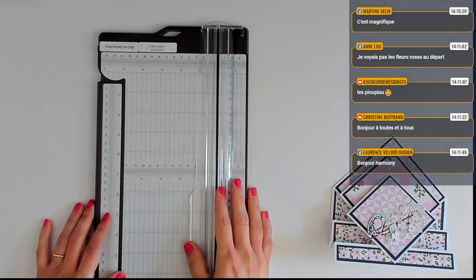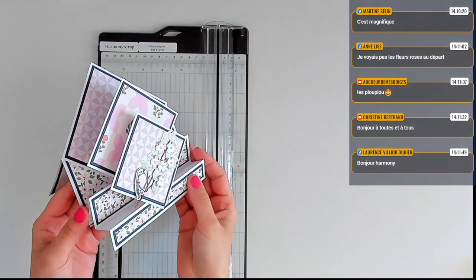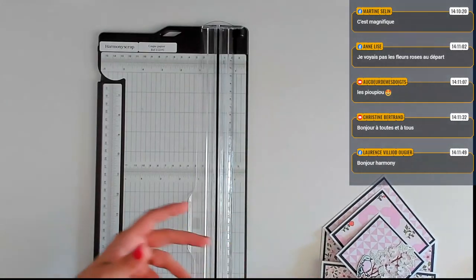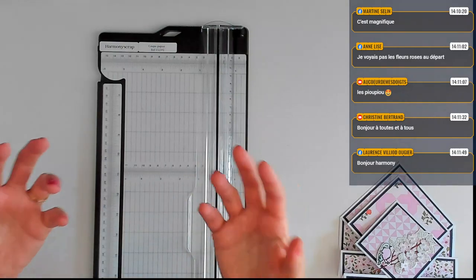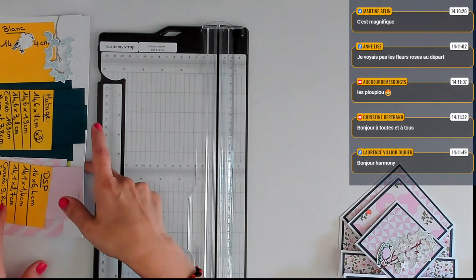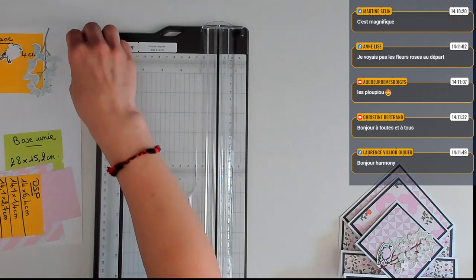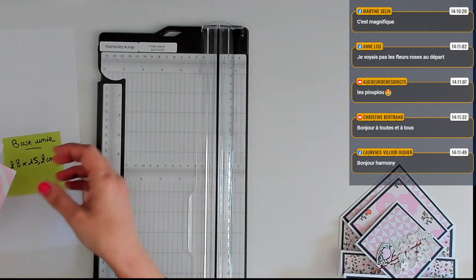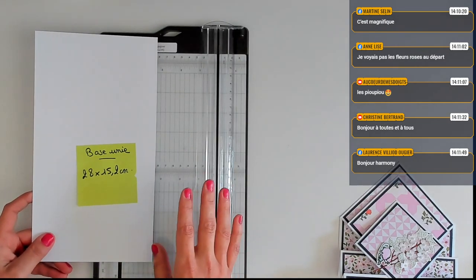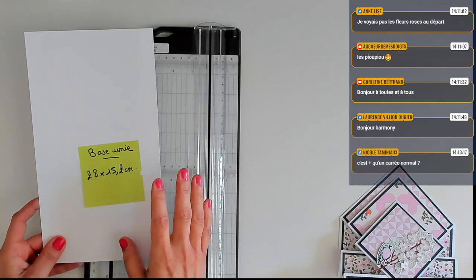C'est parti. C'est pas mal de papiers en fait, mais voilà quelque chose de très simple. La carte est quand même assez conséquente — ça fait du poids dans les enveloppes. Mais de temps en temps, il faut l'envoyer à quelqu'un qui le mérite vraiment. Une base unie pour la carte qui mesure 28 par 15,2. On va faire quelques plis et c'est tout. De la pointe jusqu'en bas, on est à peu près à 15,5, ce qui veut dire que la carte va rentrer dans une enveloppe 16,5 par 16,5 sans problème.